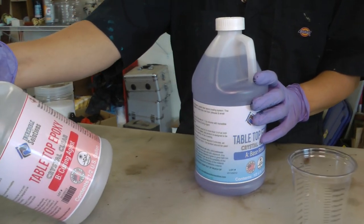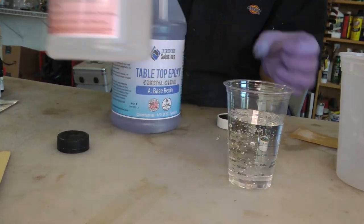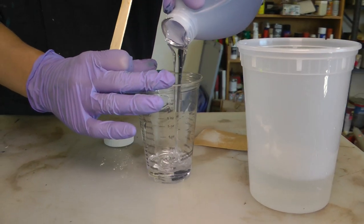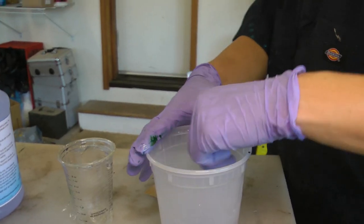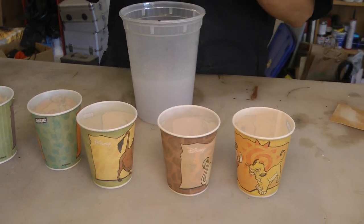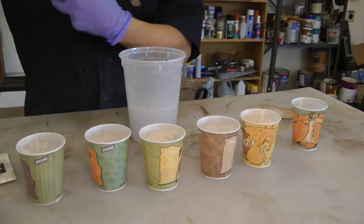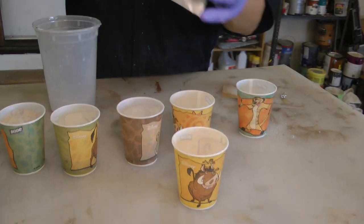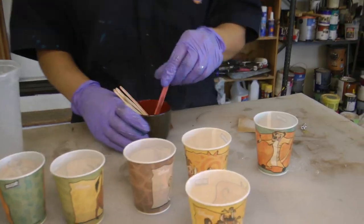Mix up the epoxy according to the directions. I'm using two cups of epoxy for my one foot square sized piece. Divide the fully mixed epoxy into individual color cups. I have five different cups for my translucent alcohol ink colors, one cup with some sand, and one containing white mica powder to make the surf. I'm reserving about a quarter of the epoxy in the main mixing cup so I have some clear epoxy to use as well.